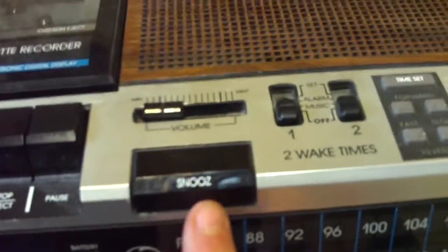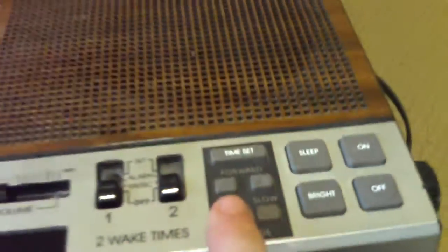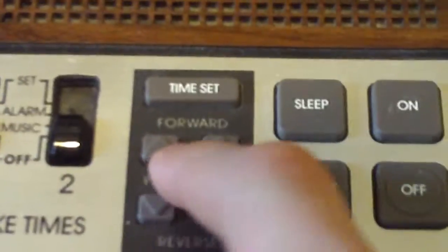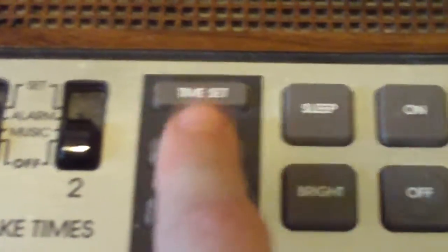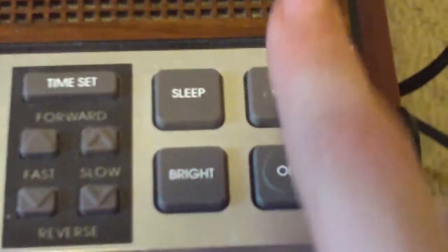Snooze, two wake times, time set. I'll talk about these later — sleep button, bright on/off, tuning and FM switch.